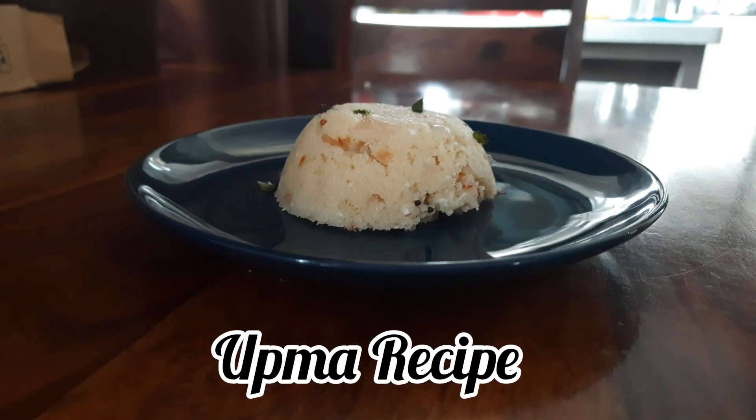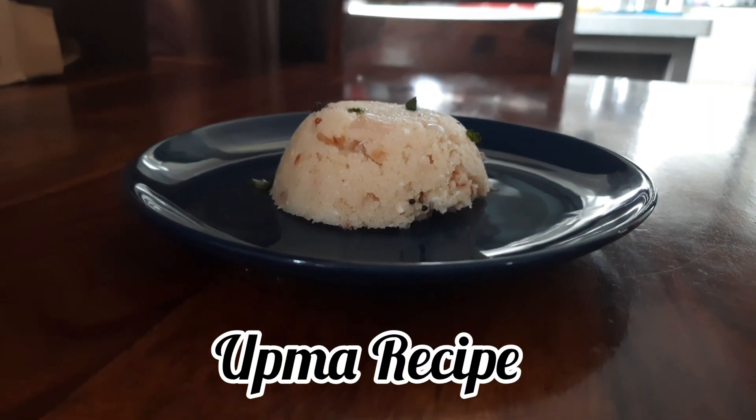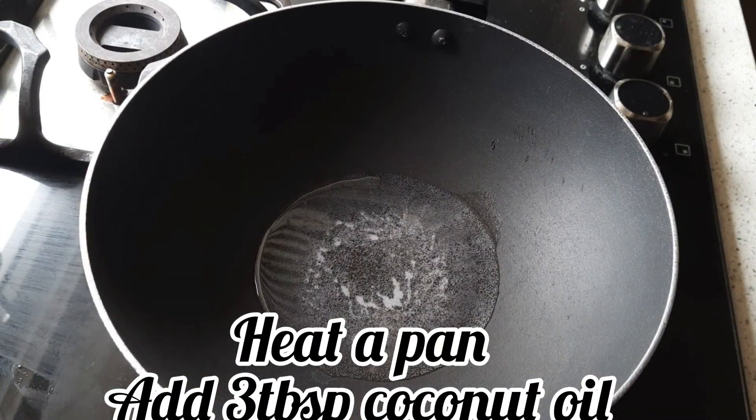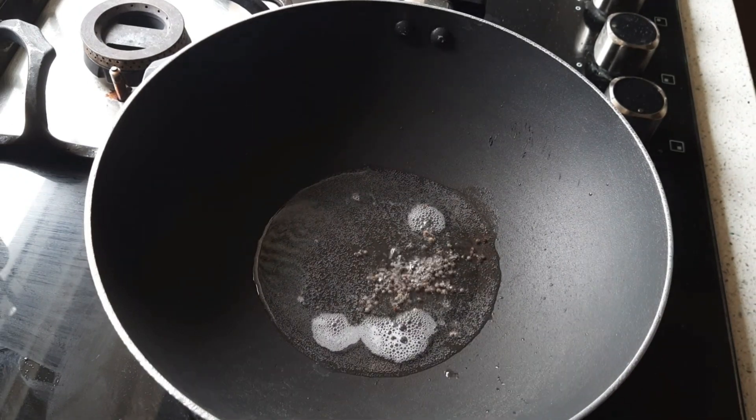Hi guys, welcome to Eat Travel Love. Today we are going to make upma. This is a really easy breakfast recipe. For this you need a pan — add 3 tablespoons of coconut oil. You can use ghee as well.